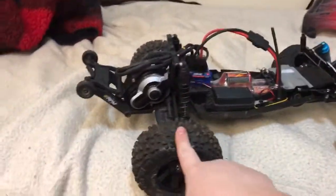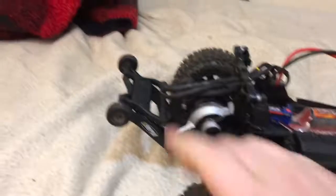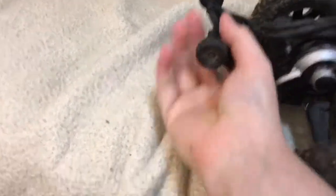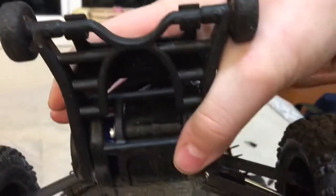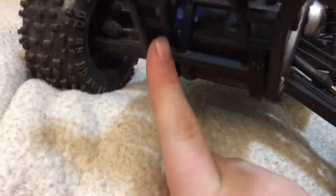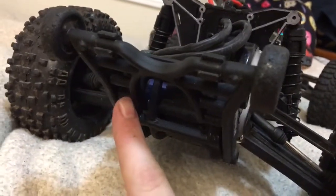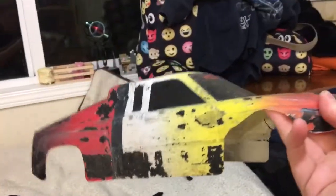That Silverado body is going to be what my Rustler becomes. Eventually I'm going to put the Badlands on the front too — I need RPM hub carriers up front. I also have the Traxxas wheelie bar for the Rustler and Stampede, which can be adjusted to any length. I forgot to mention I also have the Traxxas steel driveshafts, and stock rear shocks — I'm going to upgrade those because, well, they're trash. That's it for my Rustler. This is just an old body, so it's pretty trashed.